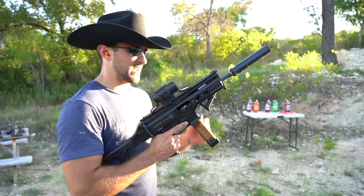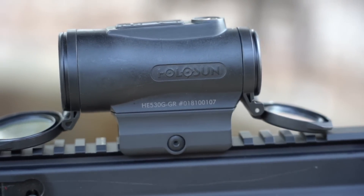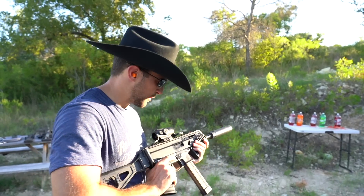The SP9 A3 is the gun you guys have already seen before, but I've got my optic on it. I'll put a link in the description — this Holosun 530 series is really, really nice. You guys can use the code 'Texas Plinking' to save five percent on anything from Optics Planet — I appreciate their support.